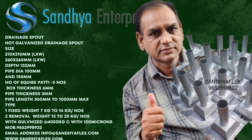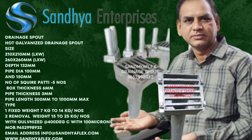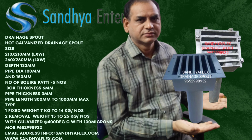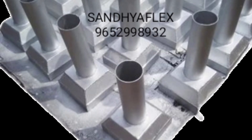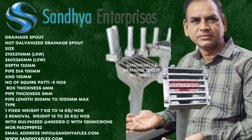During the process, a metallurgically bonded coating is formed which protects the steel from harsh environments, whether they be external or internal.